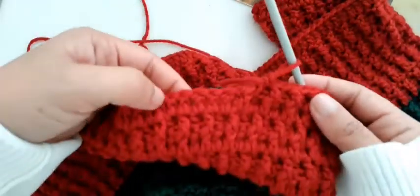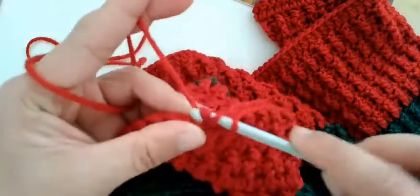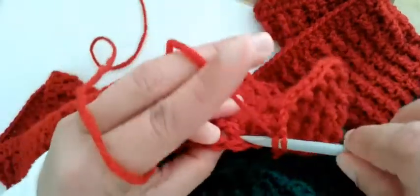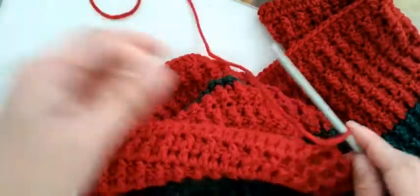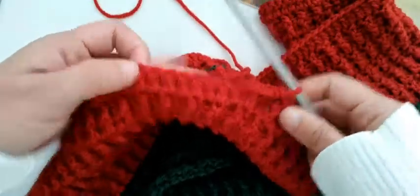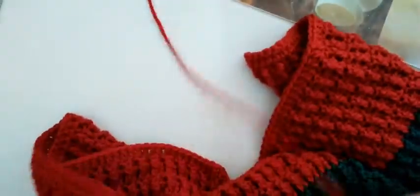Very easy and simple — the same process. The first step is to make chains, then after the chains make one double crochet in each stitch, then after that make the rib so it becomes like this — the form or the design.